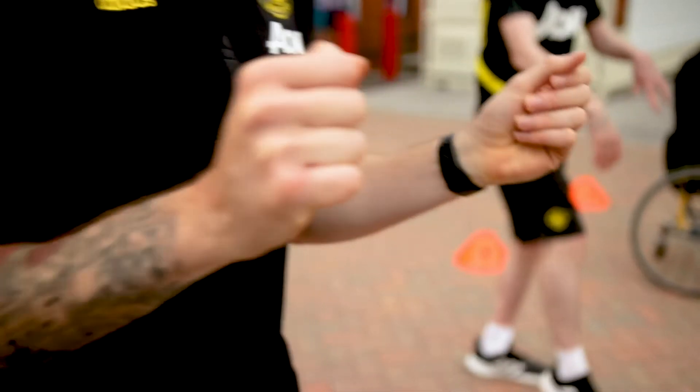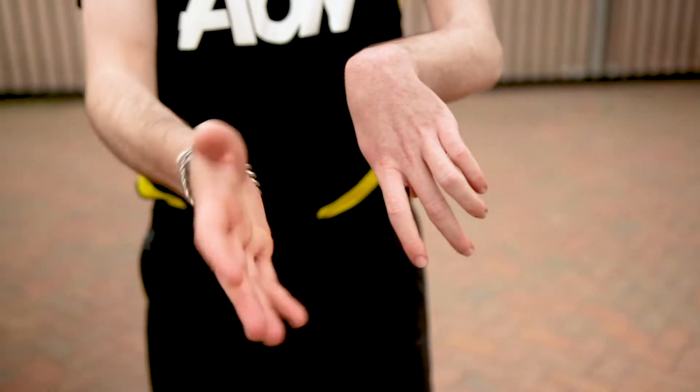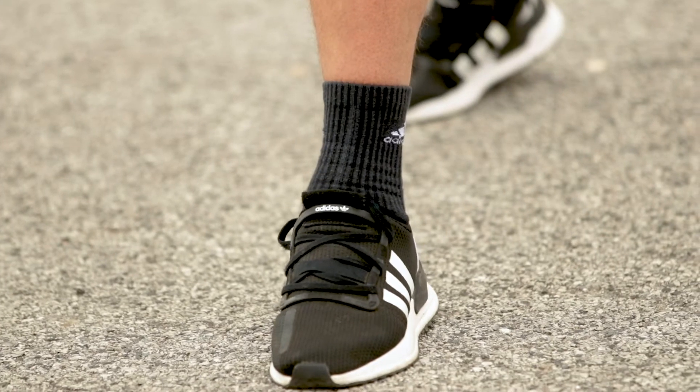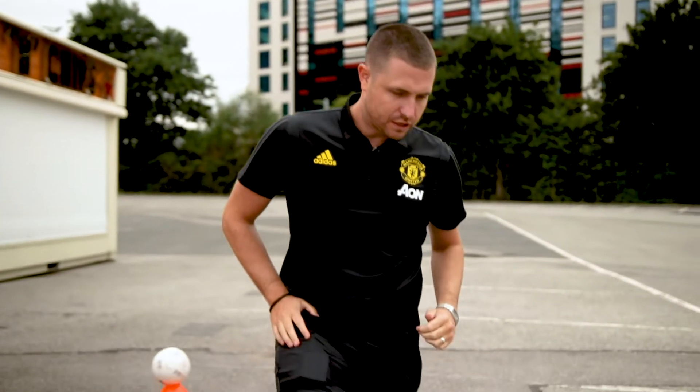Change feet — onto your left foot. And stop, moving on to our calves. One foot in front of the other and push down onto the back leg.